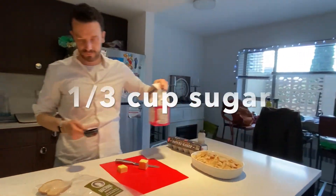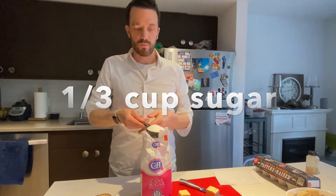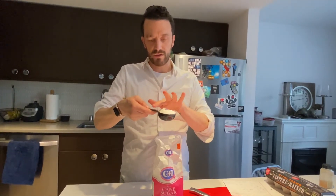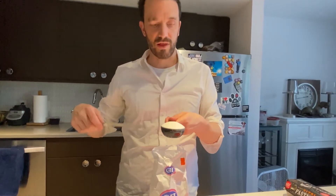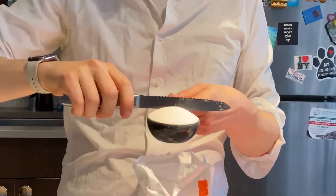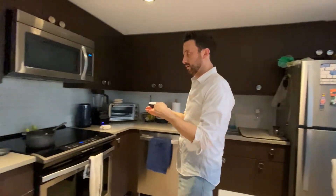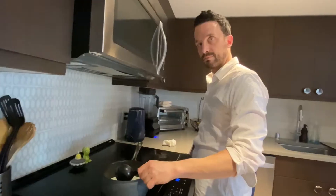Next we add our sugar. When you measure sugar or any dry ingredient in a measuring cup, you might get a big mound. The best thing to do is what we call leveling. To level, you take the flat edge of an instrument like a knife — this side, not the serrated side — and scrape it across the edge to get rid of the excess. Then you have a nice flat surface and a perfectly measured one-third cup. Sugar is in.